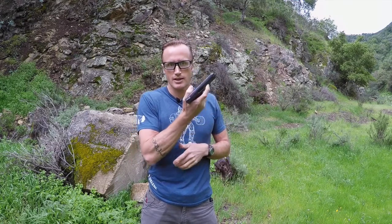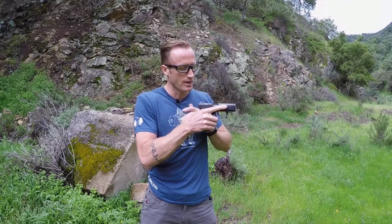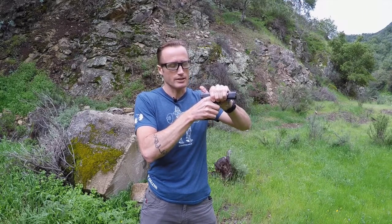Anytime someone has the potential to grab your weapon, this is where this shines. What you're basically creating is that space and time I talked about in order to break down your finger and bring it into the trigger guard. When someone is trying to grab your weapon, if your finger is straight along the side of your weapon and someone clamps on, you're not going to win that fight — all those fingers together are way stronger than your one finger.